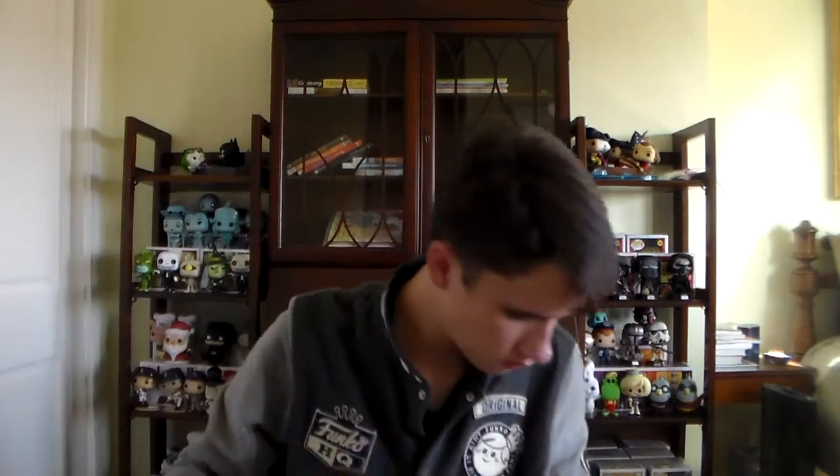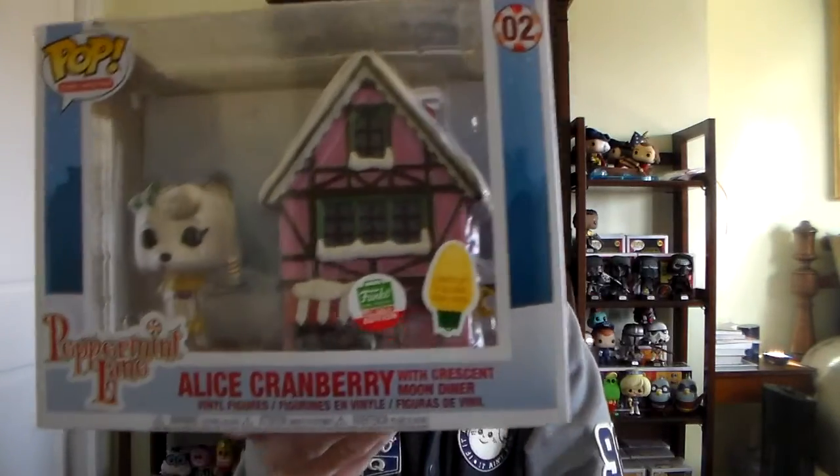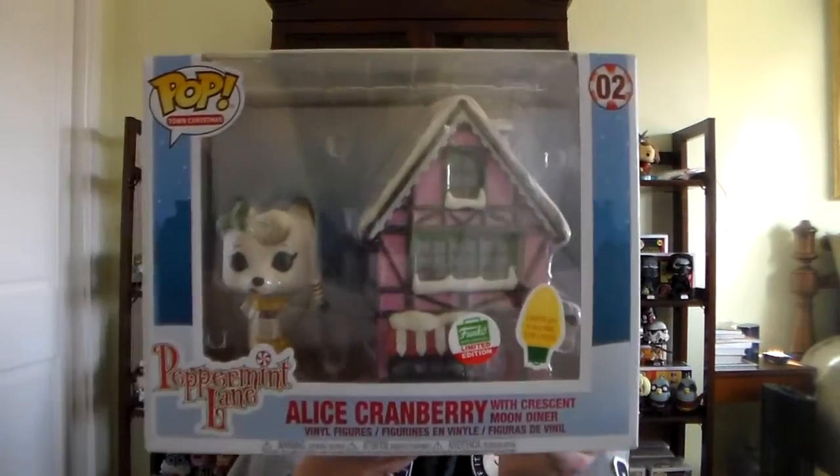Alright, let's get the bubble wrap out of here. Here is our pop. Unlike the other one, they actually did put this one in a nice order, so that's great. Open it in three, two, one. Check it out! This is the Funko Shop exclusive Alice Cranberry with the Crescent Moon Diner. This is part of the brand new Peppermint Lane series, which is kind of Funko's original Christmas Pops — not based on any franchise — and it's basically a great thing to make kind of like a Funko Pop Christmas Town. Pop Town Christmas number two.